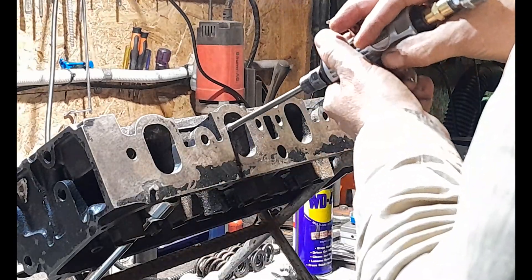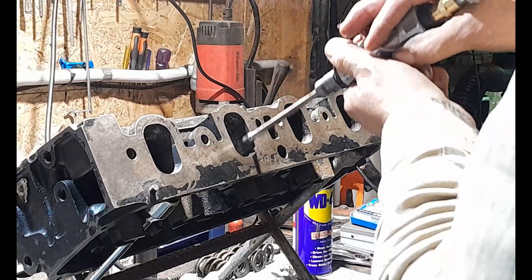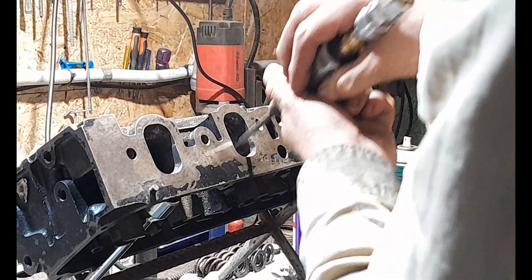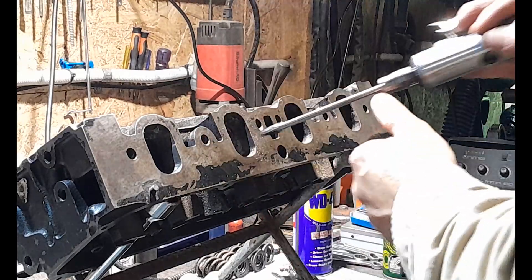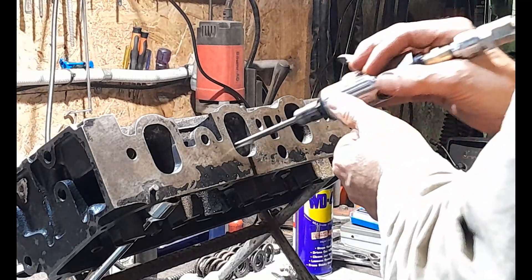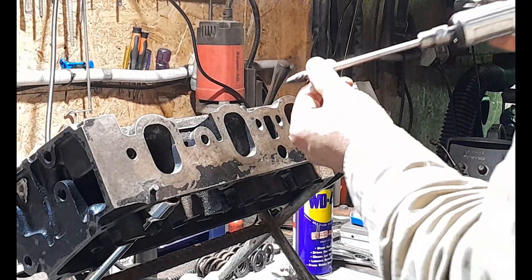I'll go a little bit slower here, not go as mad — I'll get a little bit more of a smooth action around here. Then when I go back into the ports I'll move a little bit faster. I'm not trying to hog out material — remember, we're not doing that. All we're doing is smoothing the runners of any sharp castings and any burrs, and you'd be surprised what a really good job this does.